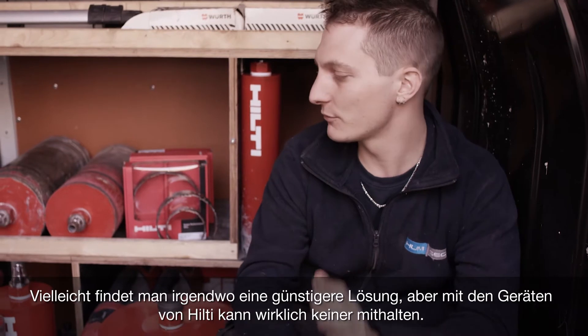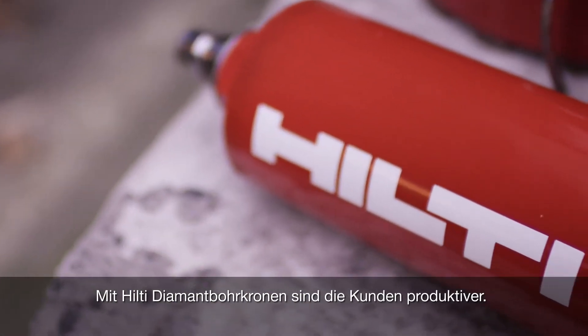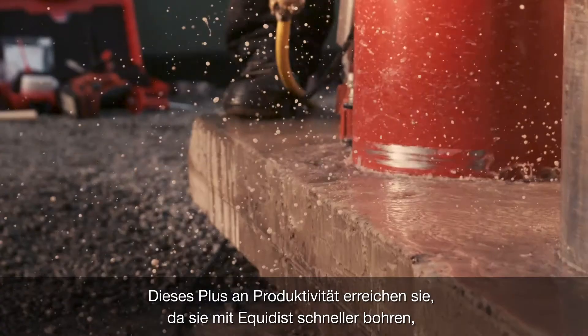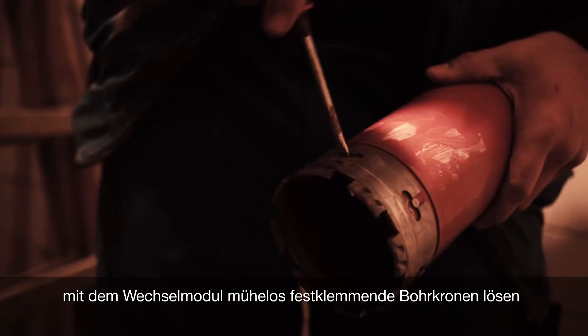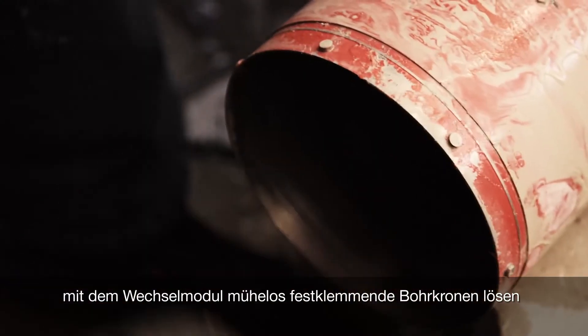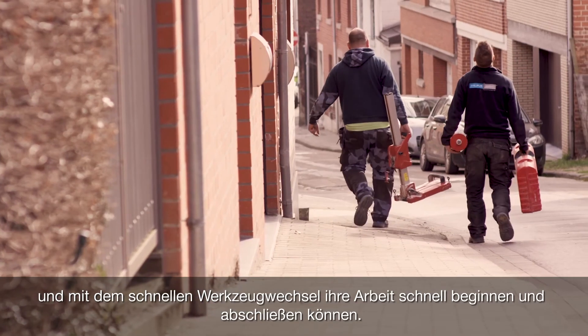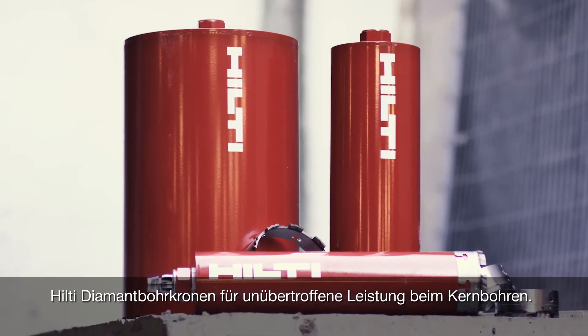Maybe you'll find it less expensive elsewhere, but everything you have at Hilti is guaranteed. There's nothing better. Hilti Diamond Core bits aim to make the customer more productive — enabling them to core faster with Equidist, get out of stuck situations with the Exchange Module, and the quick connect allows them to start and finish the job quickly. Hilti Diamond Core bits: coring innovation at its finest.